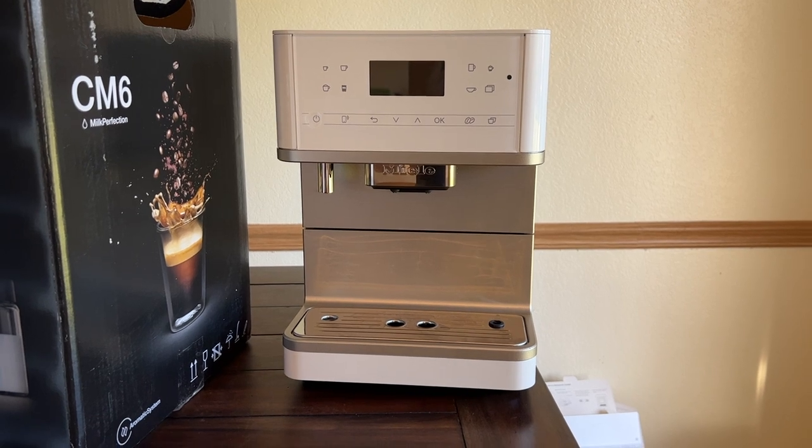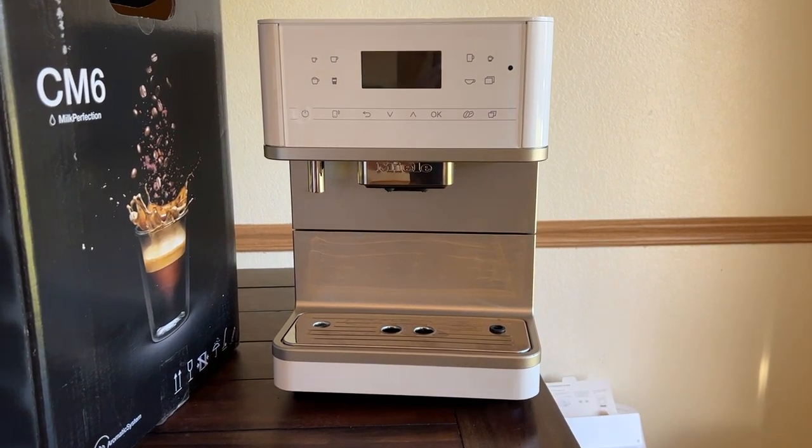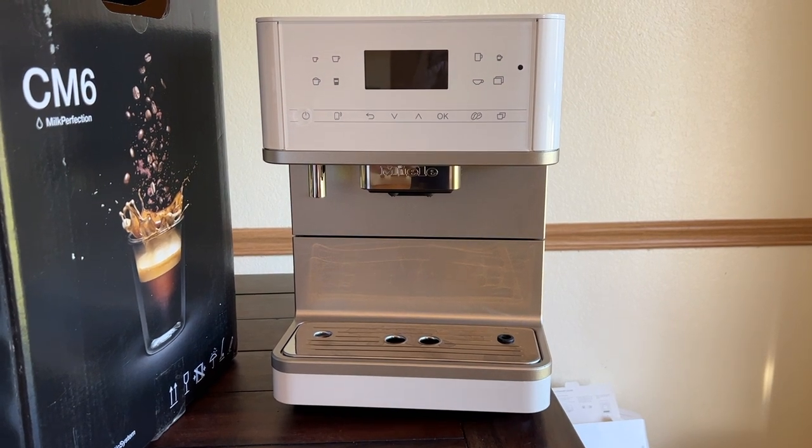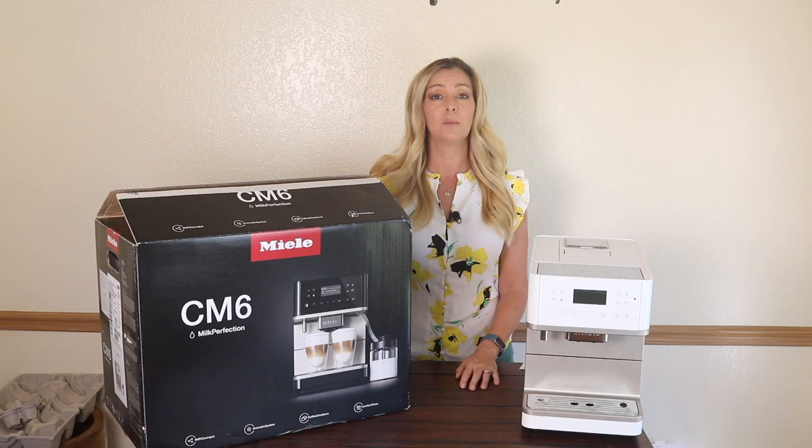Selling for over $2,200, I absolutely cannot recommend this product for anyone right now. And even if my next experience might be a bit better, I'm still pretty hesitant to recommend the Miele brand right now.